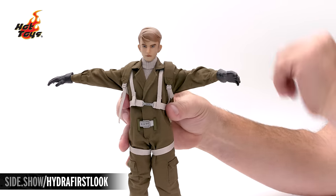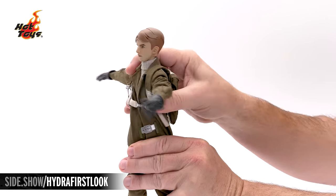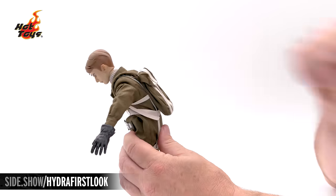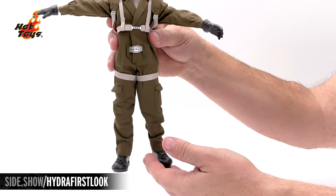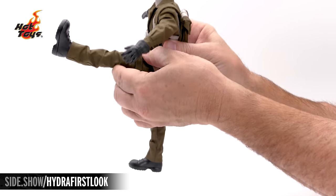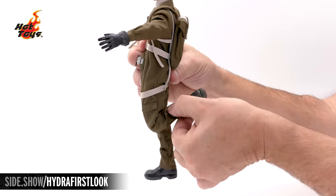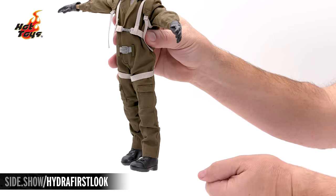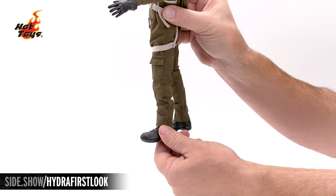With the arms extended to the side, we take a look at the torso — we get full turns to the right and to the left, deep leans side to side, and a full crunch forward and extend back. The legs and hips are ratcheted and extend out to 90 degrees, kick straight out and backward, and double-jointed knees allow it to fit inside the Hydra Stomper. The entire leg can rotate in and out, and a ball joint at the top of the boot lets us lift the foot up, extend down, and turn in and out.